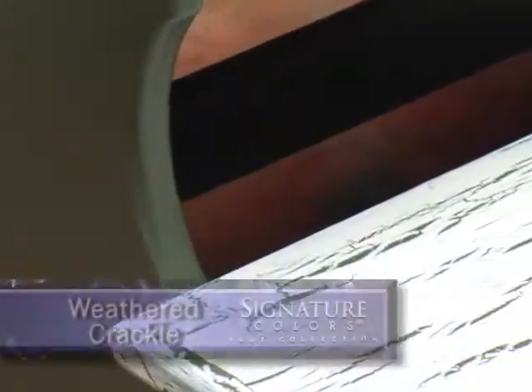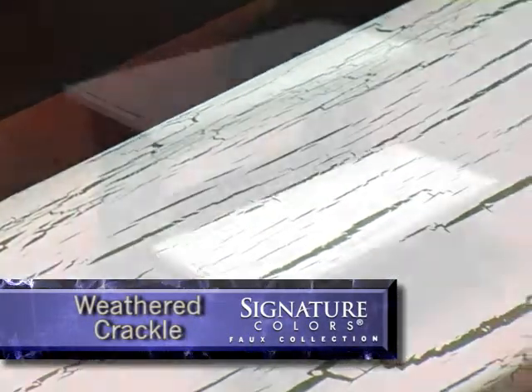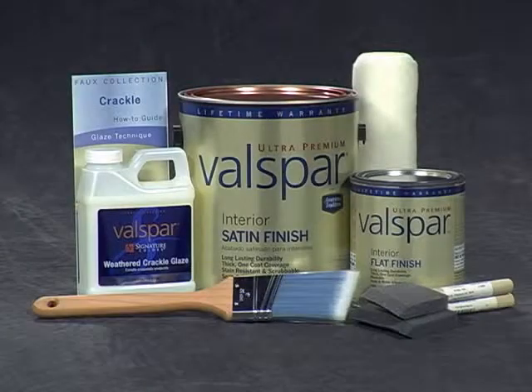Valspar Signature Weathered Crackle Glaze adds the look of rustic realism to any surface. This look is easy to achieve, even for a beginner. Here's what you'll need to perform this technique.